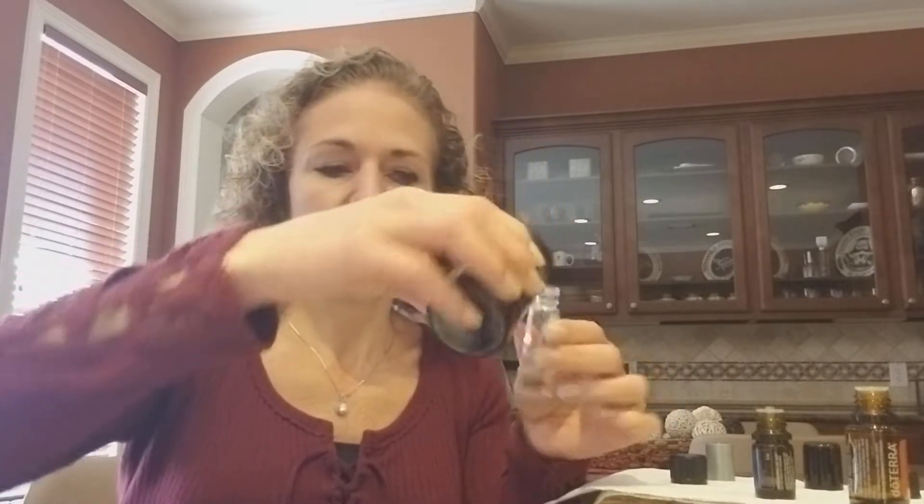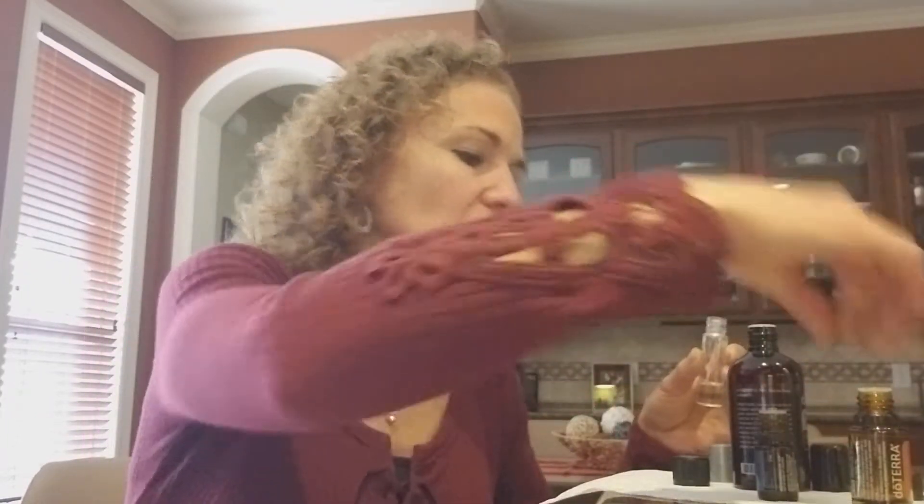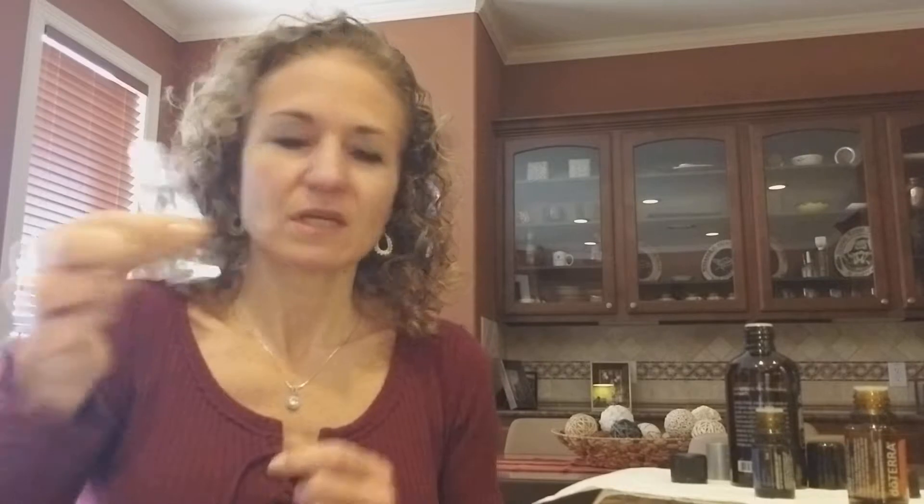Then you fill up this bottle with your coconut oil — I'm just gonna fill it up halfway. Then I'm just gonna put the lid on, shake it up, and you have it ready to use.